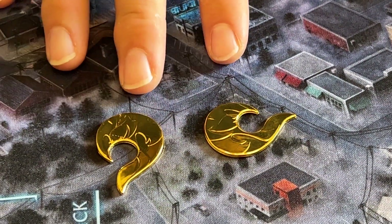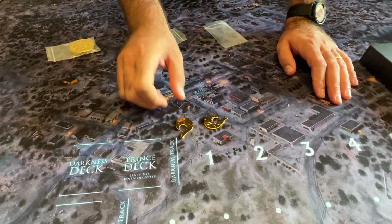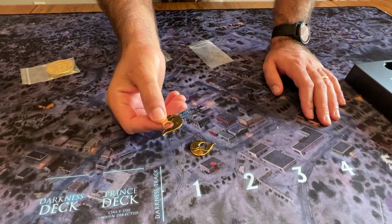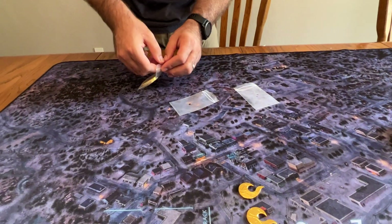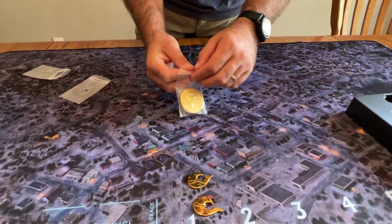Even though the game has a double sided courage token — that's cardboard — when you're playing with a really cool looking metal component like this, why would you want to double side it when you could just have twice as many? So now this is something that I was concerned about. Let's see how it turns out.